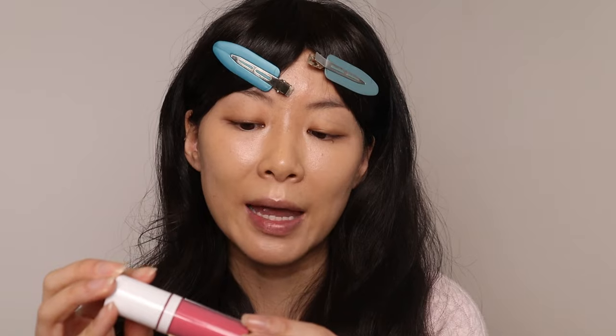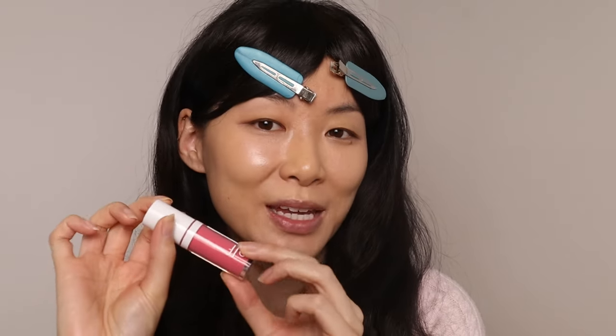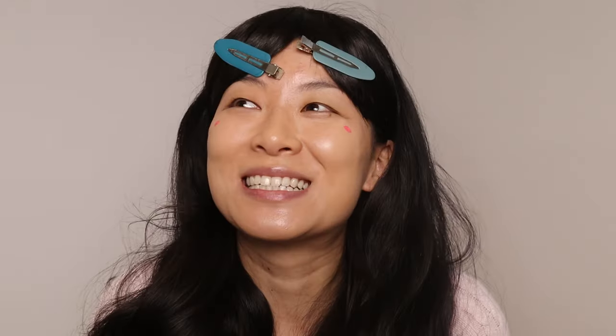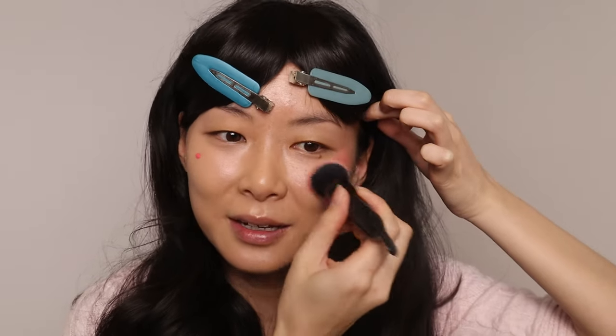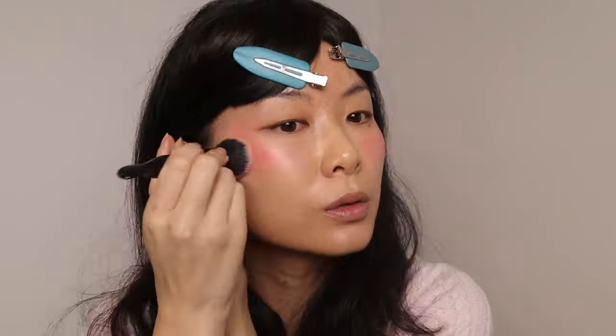This is new — the Elf Camo Liquid Blush in Pinky Promise. This is so pigmented. The first time I put this on bare skin, it was late at night and I just wanted to see what it looked like — I looked so ridiculous, it was so bright and just everywhere. I wish I took a picture so I could show you guys because you would definitely laugh. Keeping the blush closer to the under eyes, bringing it up. We'll also be going in with a powder blush too.